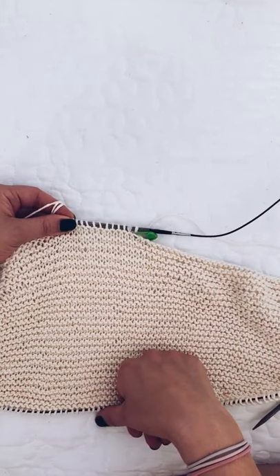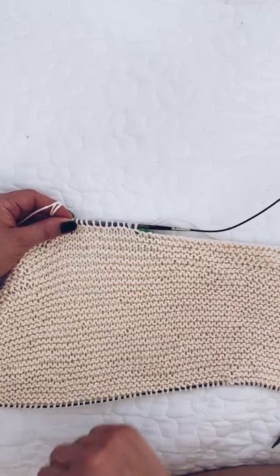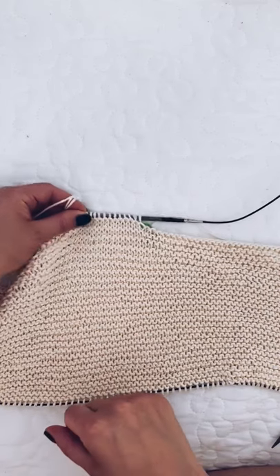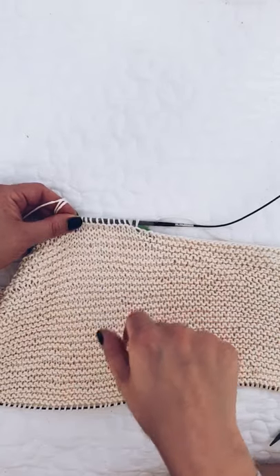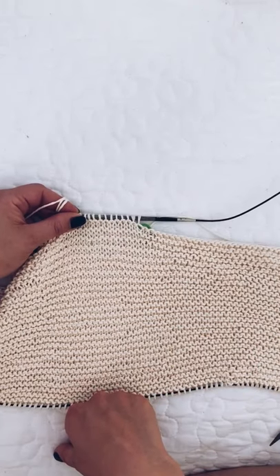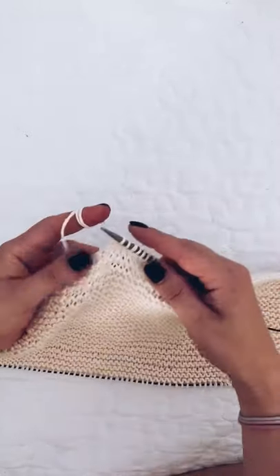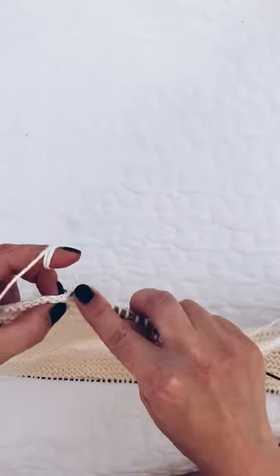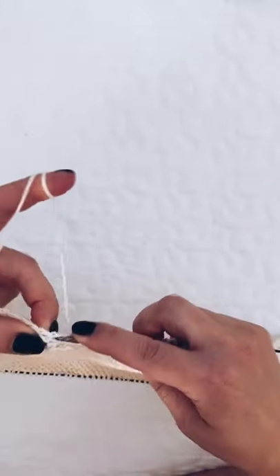I'll come back and show you the next part that people find tricky — which I've had some queries about — and that's when both shoulders have been knit and we start joining the center front. So I'm going to carry on with this and we'll see each other again when both shoulder portions have been knitted.